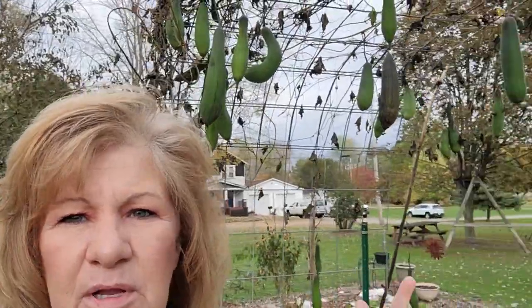Let's talk about my loofah. It's November and we're in Ohio, and I have all my loofah still hanging.